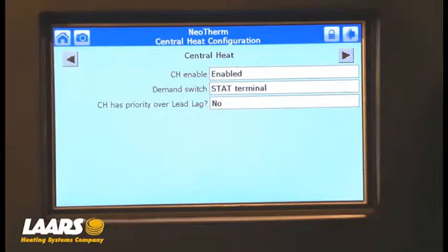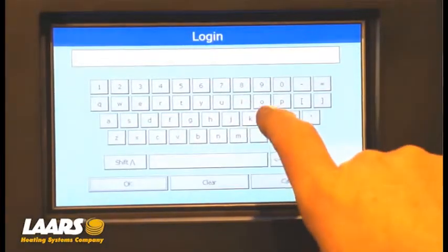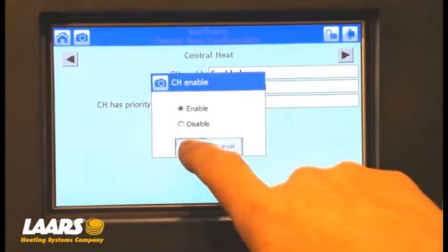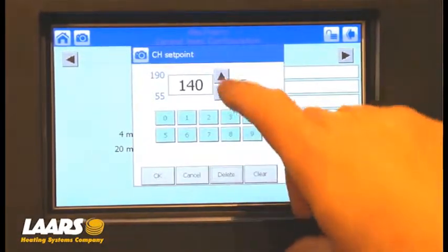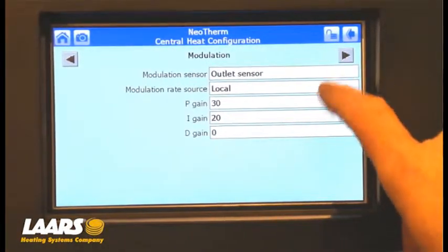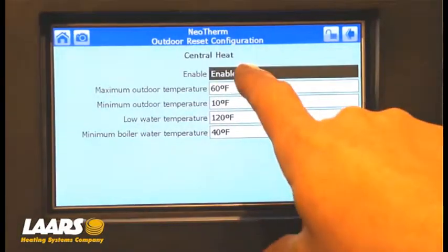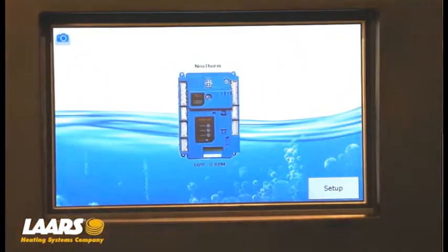If you're in a lead-lag cascade and doing this testing where it would be disabled on a lag boiler, you would want to log in. Here's our keypad — press the letters L and T for Lars Neotherm, click OK, then enable central heat and press OK. Press the right-hand arrow and give this a set point — I'm going to increase it to 150, press OK. Go back using the back arrow, go to outdoor reset configuration, and disable outdoor reset just for the test. Now our outdoor reset is disabled. Go back to the home screen and give our boiler a call for heat.